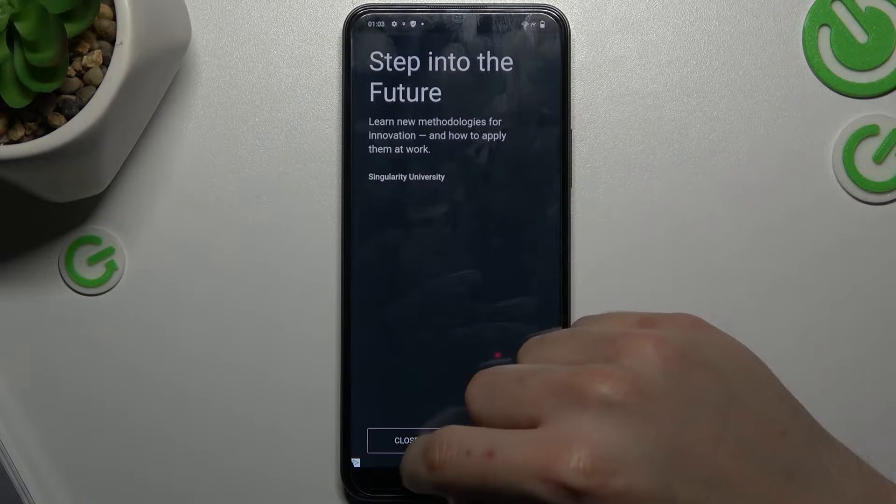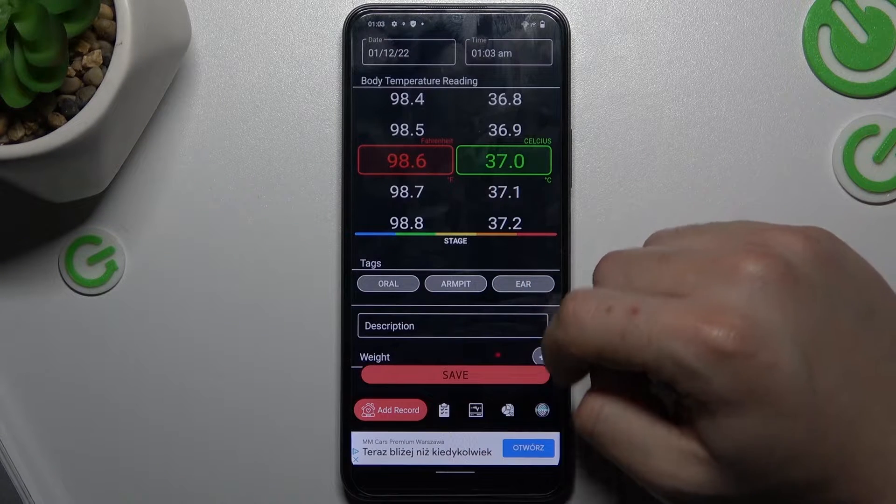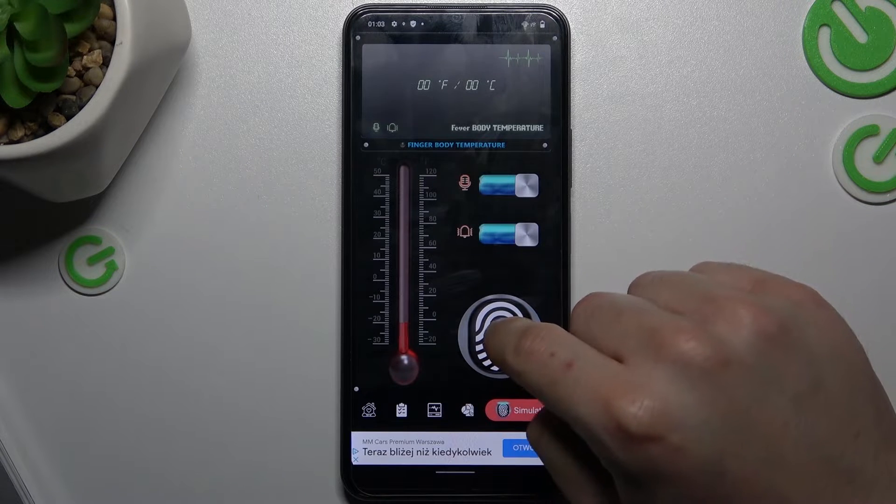We have to wait a moment. Close the app ad and click here on the scan. Now just hold your finger here.